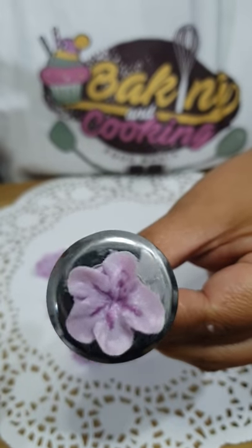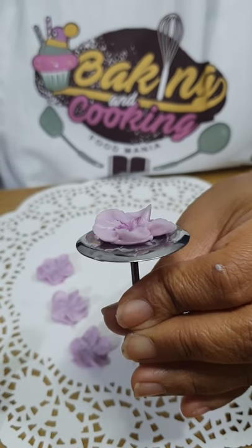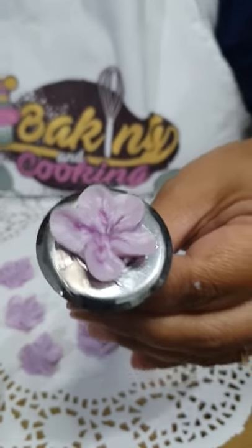Look — so nice! The streak has come out in the middle and it's so pretty.